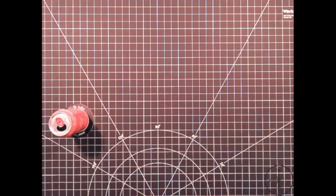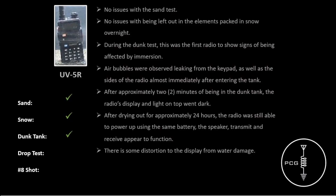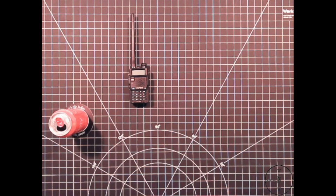After pulling the radios out of the dunk tank, I let them dry for a little over 24 hours. Before the drop test, I had some notes to share. The first radio is the UV5R. To recap: no issues with the sand test, no issues packed in snow overnight. During the dunk test, this was the first radio to show signs of being affected by immersion. Air bubbles were observed leaking from the keypad and sides almost immediately after entering the tank. After about two minutes, the display and light on top went dark. After drying, it was still able to power up using the same battery. The speaker, transmit, and receive all still appear to function, and the only issue is some distortion to the display from water damage. But after drying out the radio is able to power up and it still works, so I would say it passed that test.